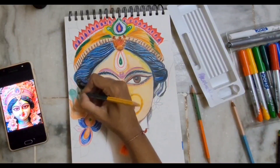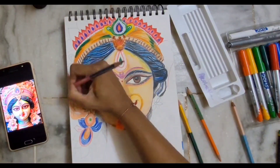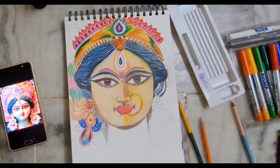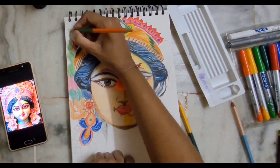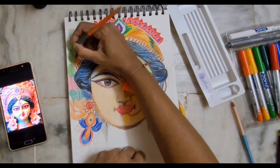I'm using orange and green — basically a blue-green — color here. I wanted the Durga Maa to be very colorful, so whichever color I felt like adding I've just added. You can add whichever color you want. I chose very different colors because I wanted her to look very vibrant.